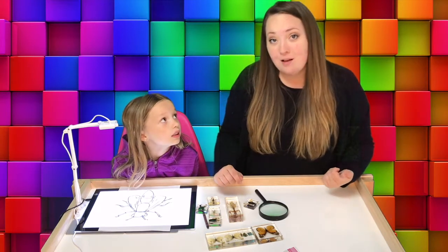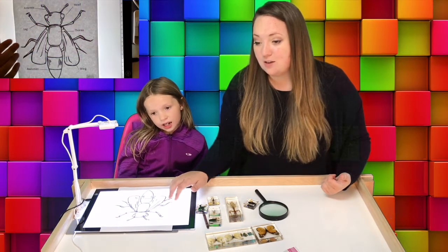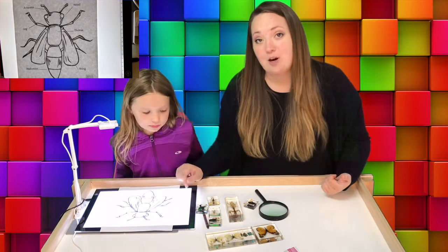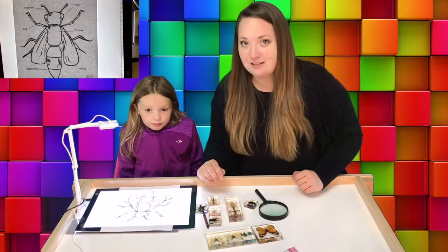Come along with us and we're going to explore. Go ahead and get out your worksheet that goes with the video, which is just a coloring page of a big insect and shows all the different parts. Once you have that ready we'll go over some of the parts and then we'll look at some real insects.